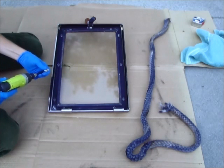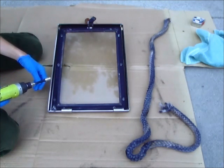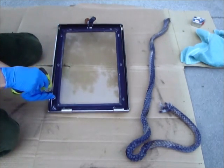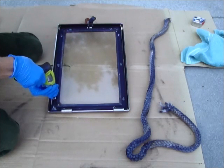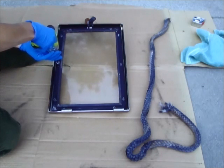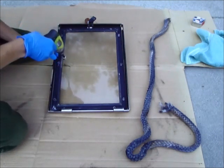Use WD-40 sparingly, as all the excess will need to get removed so the door gasket cement will adhere properly when we put the door gasket back on. Also be careful to place the screws somewhere where they won't get lost.